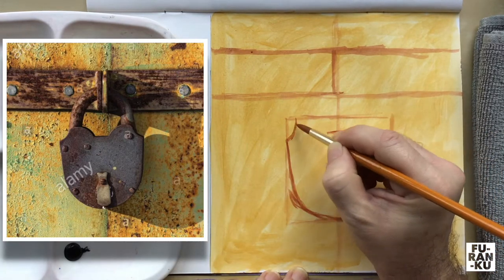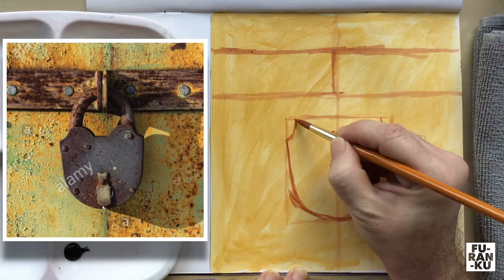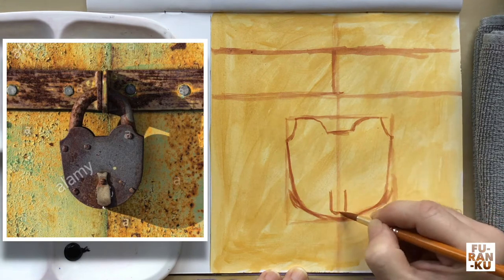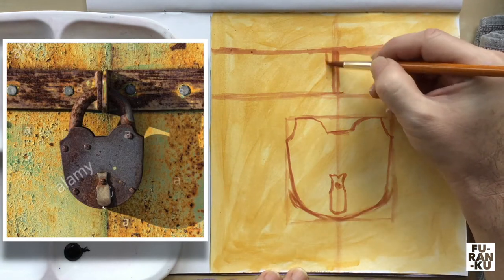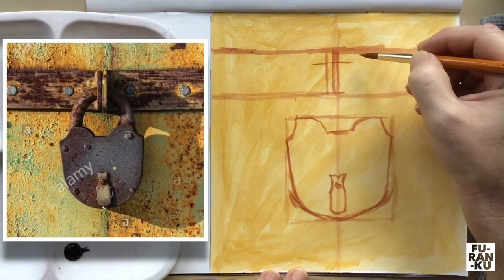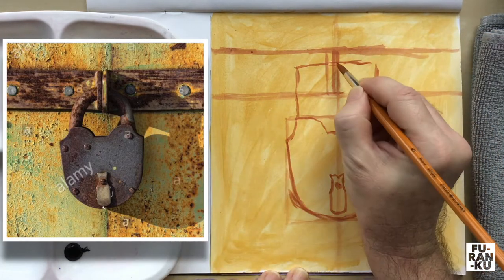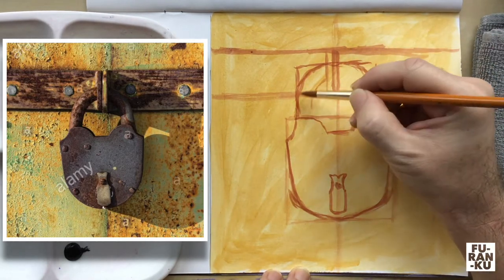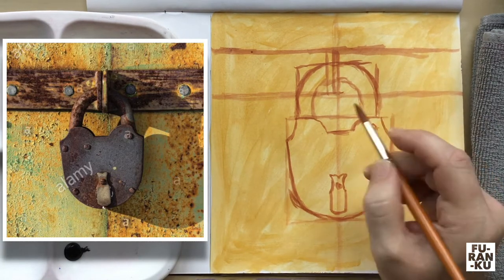To create the top I add curves, keeping in mind it is fairly symmetrical. I then add the area at the top. Next I'll refine the lock attachment area. I create a rectangular shape to help me deconstruct and construct the form, then create the two curves for the lock. I'll even place some of the screws for reference.